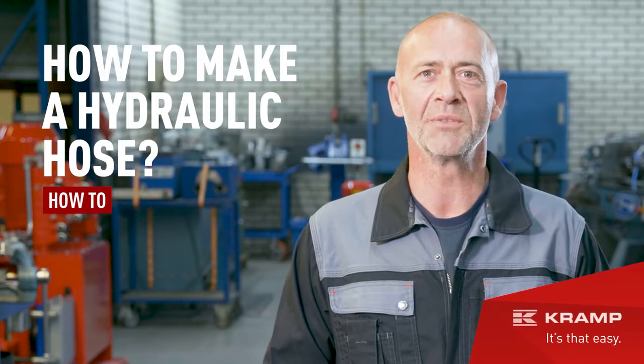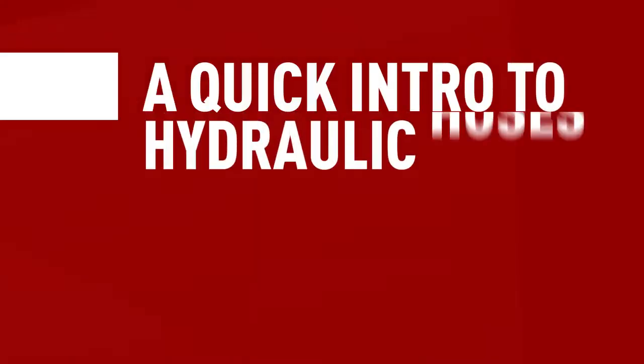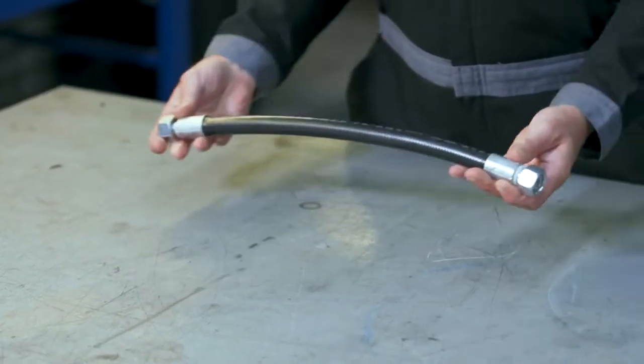Hydraulic hoses: what you need to make one and how do you do it. Hi everyone, Jim here. In this video I'll tell you everything you need to know about the subtle art of making a hydraulic hose. Hoses are the lifeline of all hydraulic systems, but what do you do when your hose is damaged and starts leaking? Well, you can either buy a new one or make one yourself, which is what this video is all about.